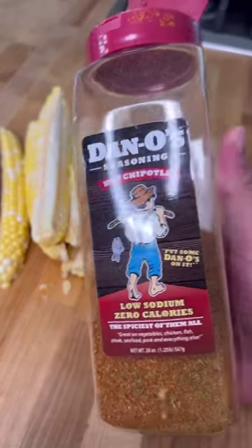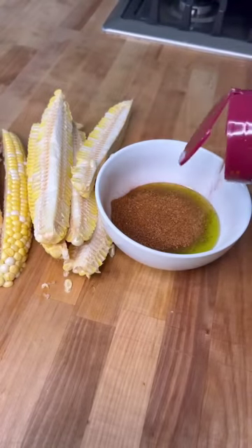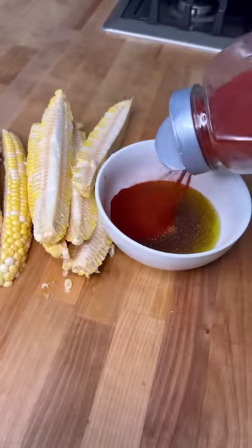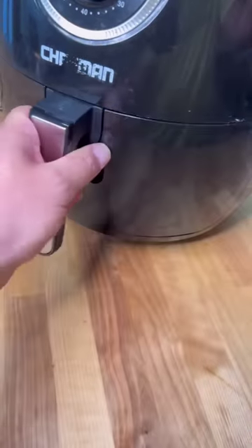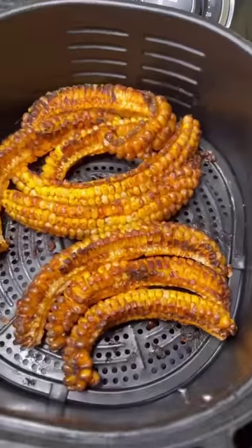Olive oil. Some chipotle Danos. Hit with a little pot pie. A little bit of smoked paprika, too. And now we paint onto our corn. And there they go. 15 minutes later at 400.